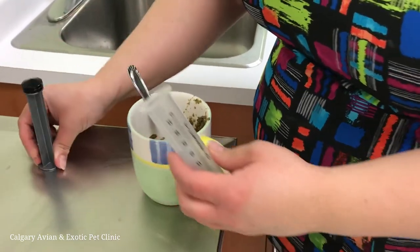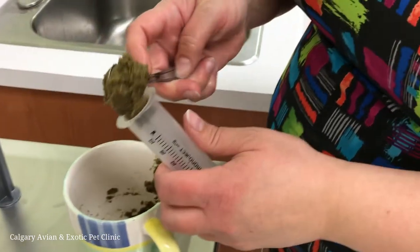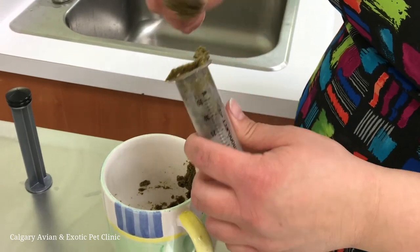To fill the syringe, pull the plunger out and scoop the critical care mixture into the syringe from the top end. Trying to suck up the material from the tip will lead to a lot of frustration.